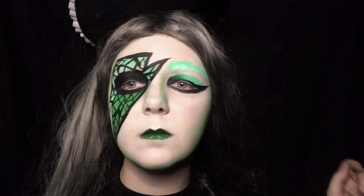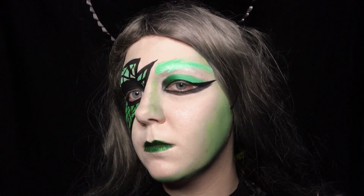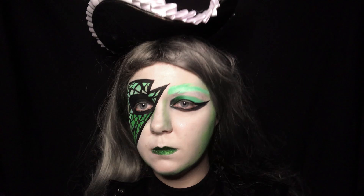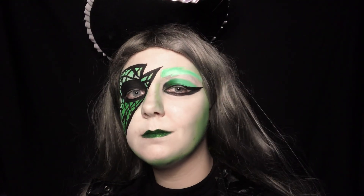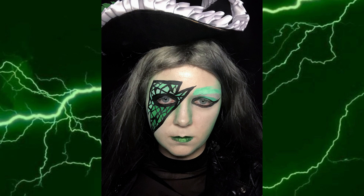And now for the final reveal — and cue the glamour shots! The lightning bolt came out even cooler than I had it in my original sketch.